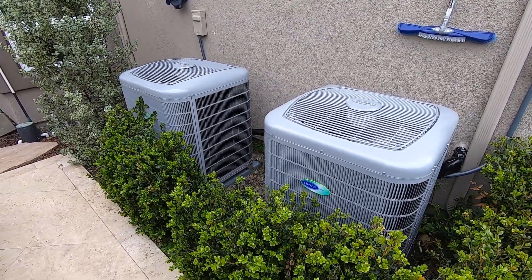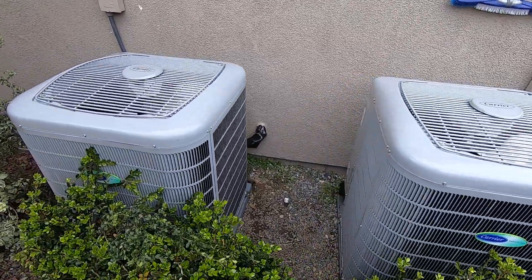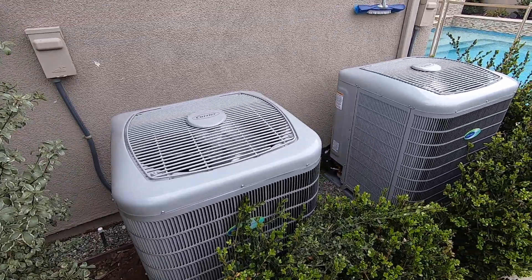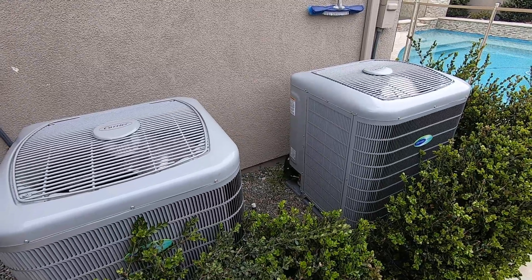Hello, this is Nick with Albert Air Conditioning. Today we are looking at two infinity heat pump condensers, the 25DNA848A003. Please like this video and subscribe to my page for more videos like this.